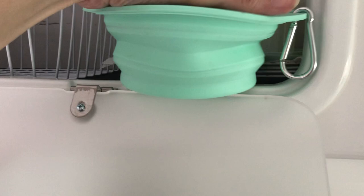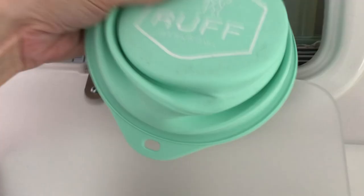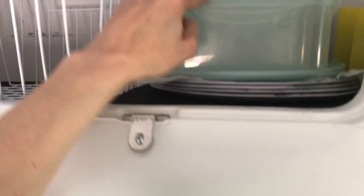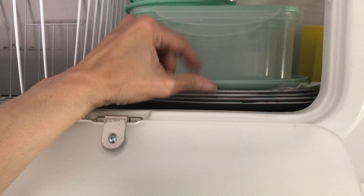They're really nice if we take them for a walk — they collapse really small and they can hook. I have a few storage containers here, and then I also have some plastic bowls and plates that I keep in here.